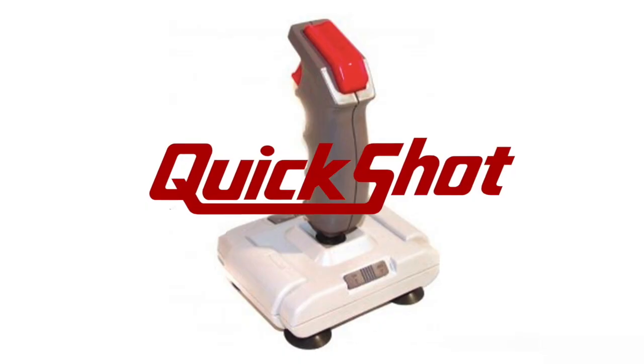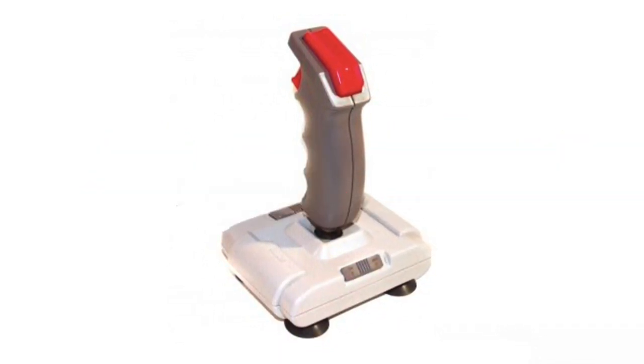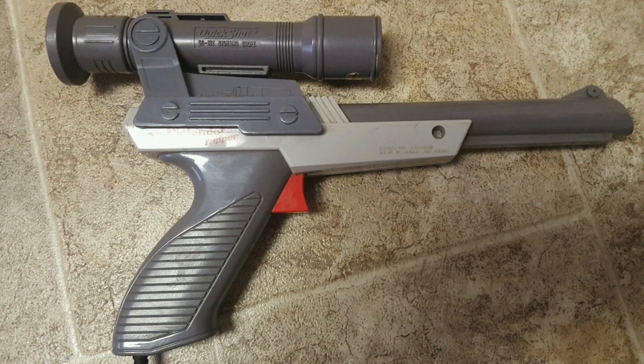Welcome collectors, Kyle the Collector here. Today we're going to talk about light guns, starting with the Zapper. The QuickShot company was well known for making joysticks and other controllers, but did you know that they also made a scope for the Zapper?